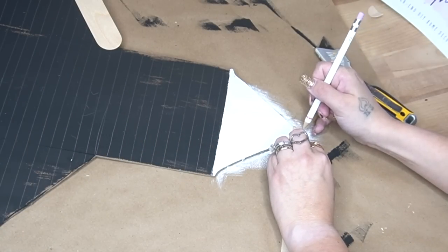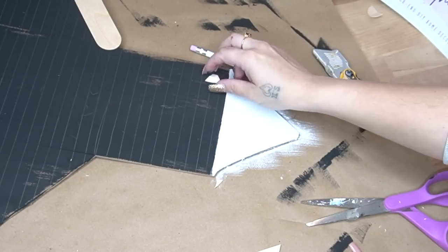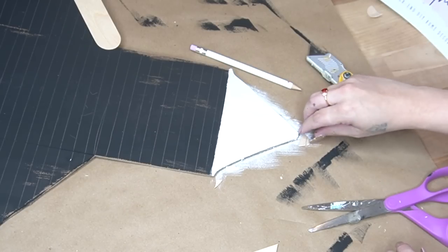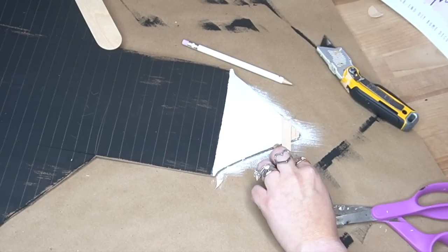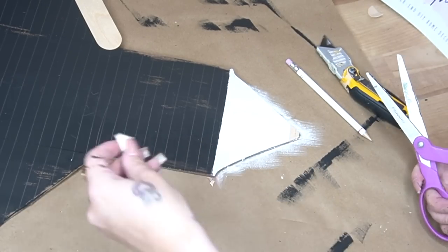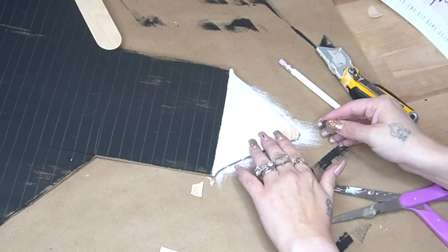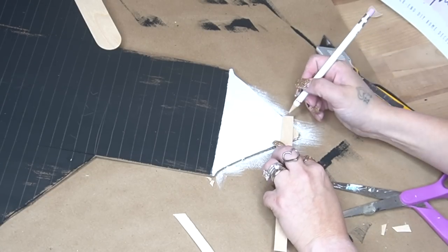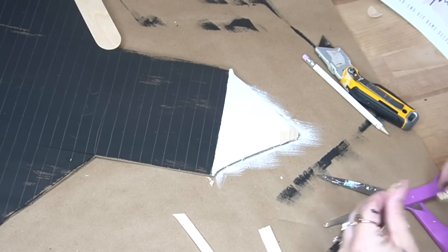Now, y'all know I'm super extra, so of course I had to make actual shingles for the roof. But if you don't have the patience or time, you can totally skip this and just draw shingles. I just took several different popsicle sticks in several different sizes — I had the jumbo, the large, and then also these small bamboo sticks — and I just kind of alternated between sizes. I held each one up to my roof, marked it, cut it down, and then glued my shingles down all the way down the roof.